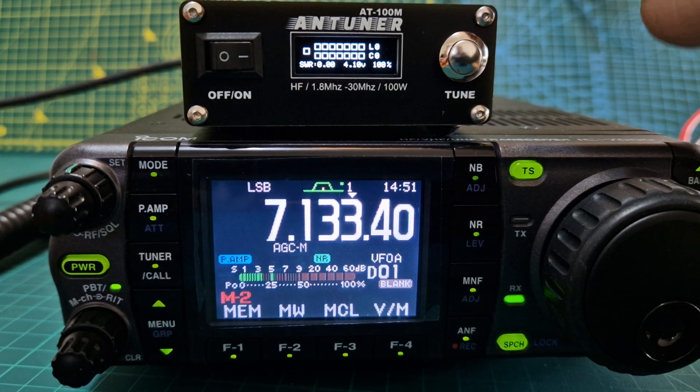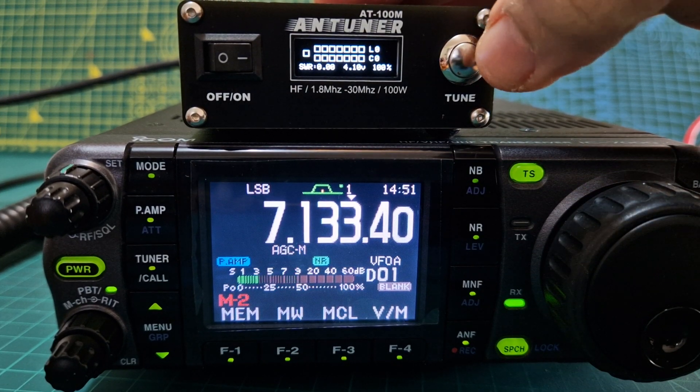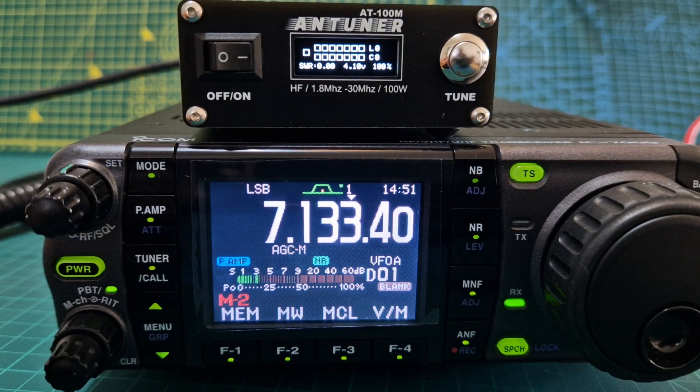We can do that just to show you that it does need to be done. Now let's have a quick look at the power setting on this radio.